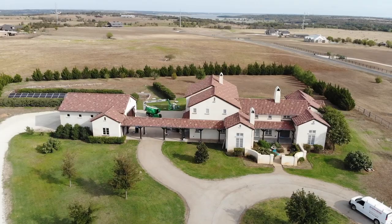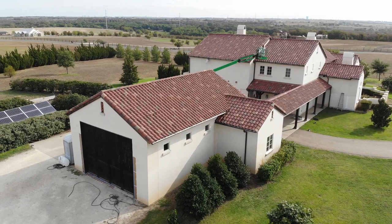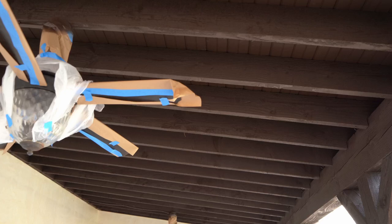Good morning from Crowley, Texas. We are working on a project behind us. The house behind me is a stucco home. We originally came out to this home and the homeowner just wanted to stain the cedar wood that's behind me, and as we started to discuss the project I noticed that the stucco needed some work and a lot of attention also in repair.